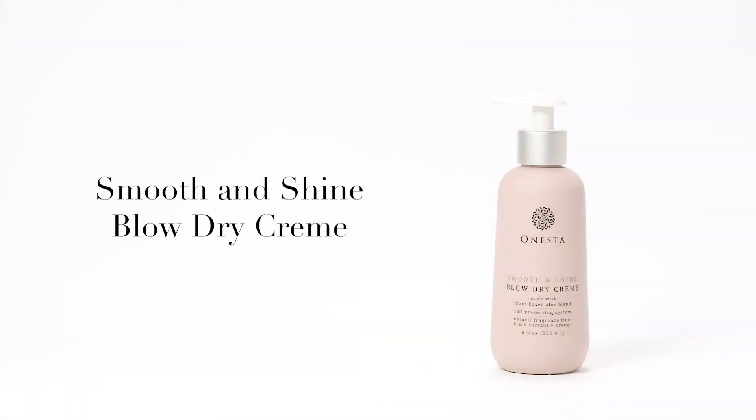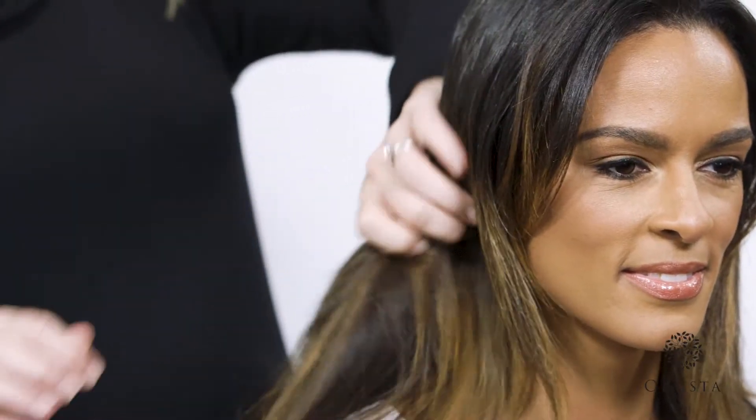In this video we are going to demonstrate how to use Onesta's Smooth and Shine Blow-Dry Cream. Our model Jada has thick, textured hair and needs a product that will both smooth her hair out and control frizz all day long.